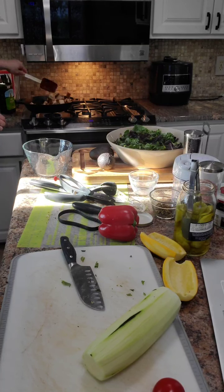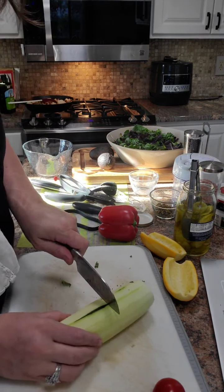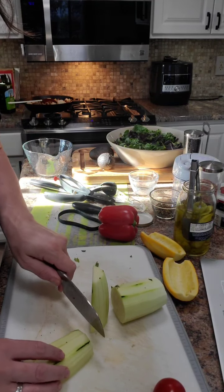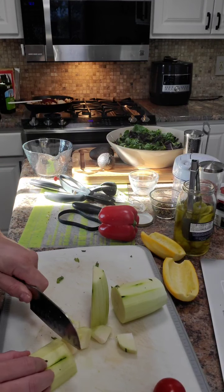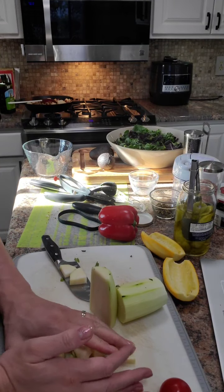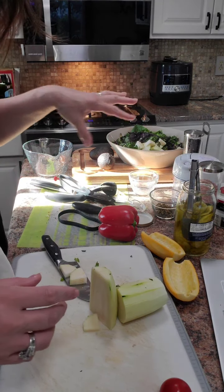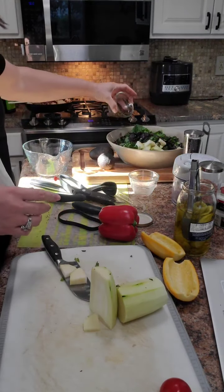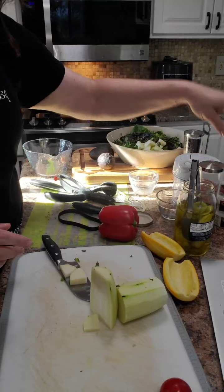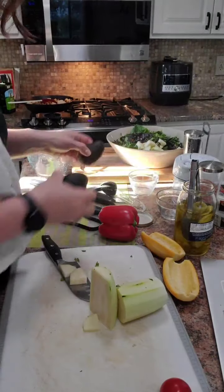Our bread is starting to toast up and get nice and brown. I'm going to add all this and make a really awesome summer salad — the last hurrah, though we still have weeks of hot weather. We don't have that much time before all this produce is gone. We're going to add capers, fresh basil, blue cheese, and avocado — it's on the cusp, so I've got to get it in.